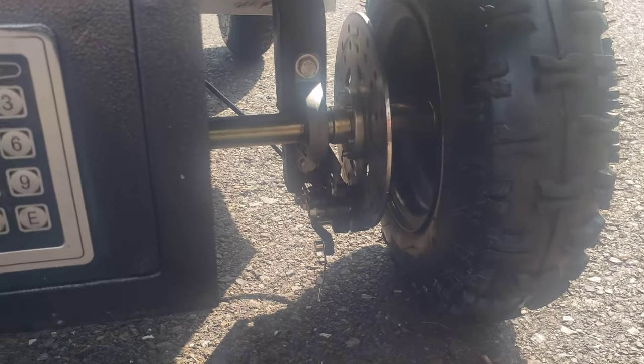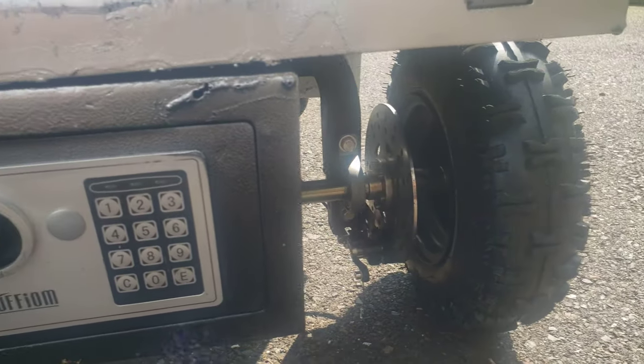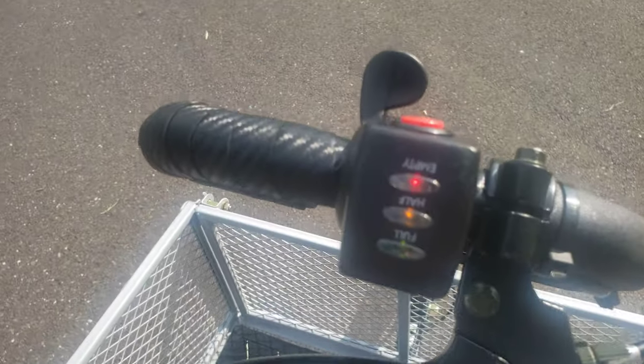You can see we added some disc brakes. That whole axle was purchased separately with a little welding to get it in there. Not the best welder, but we certainly got the job done.